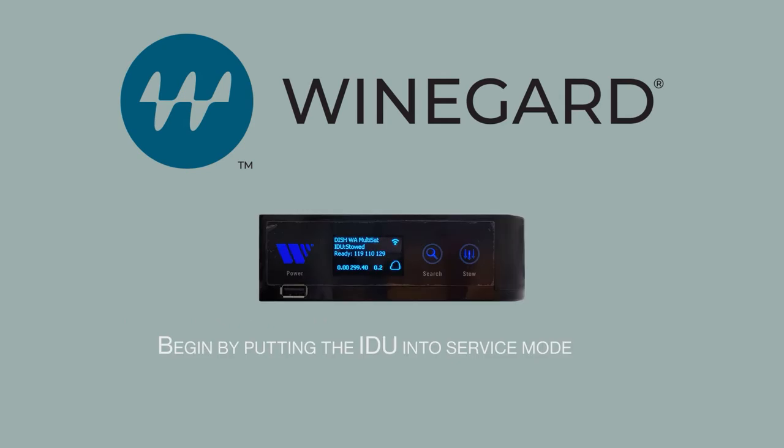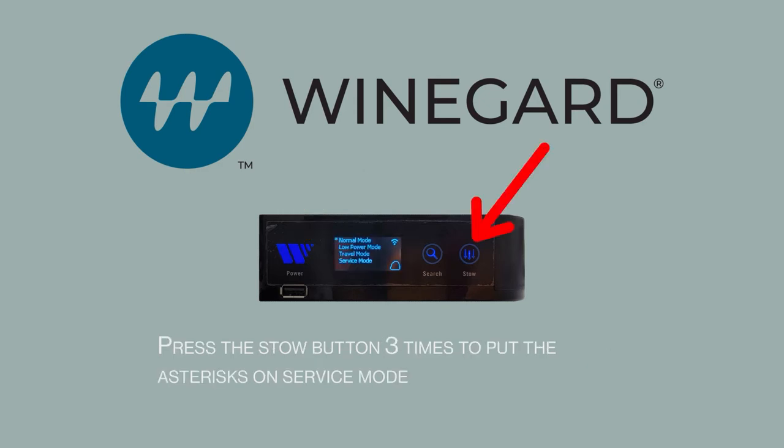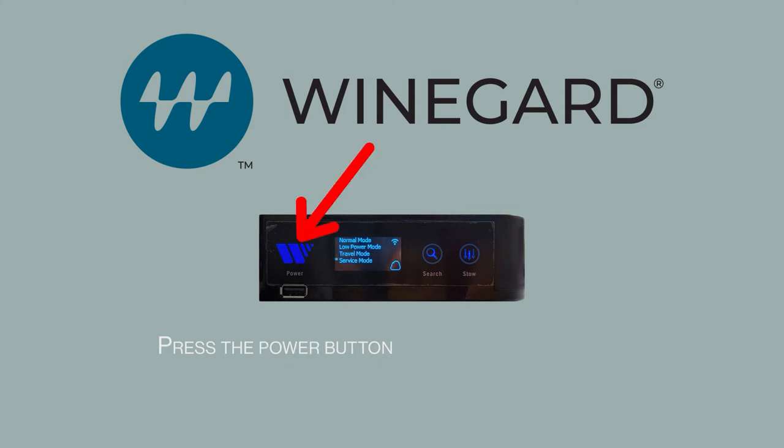Begin by putting the IDU into service mode. Hold the Power button to enter the IDU menu. Press the Stow button three times to put the asterisks on service mode. Press the Power button, then press the Power button again to confirm.